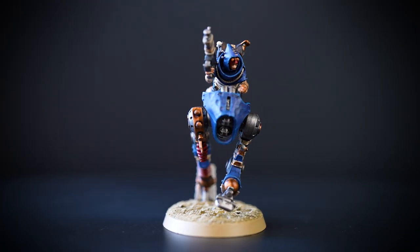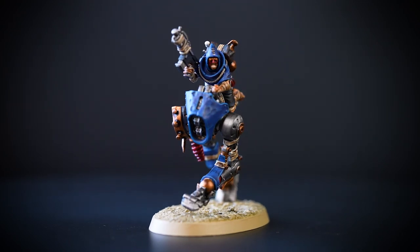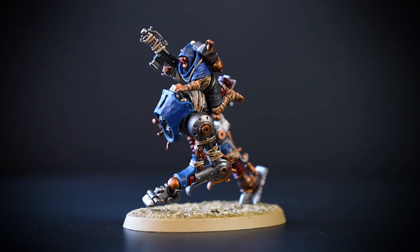Hello! In this video we'll be showing you how to paint the Cawdor Ridgewalkers, getting them on the table and charging around the ash wastes of Necromunda.